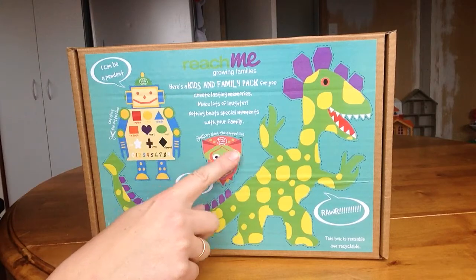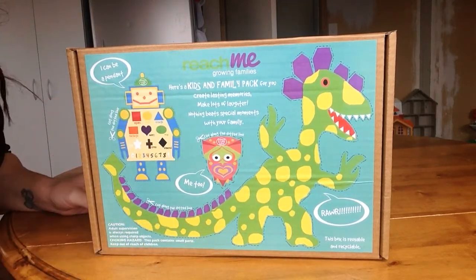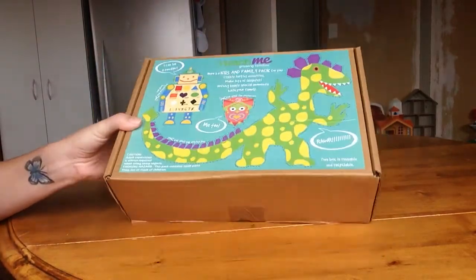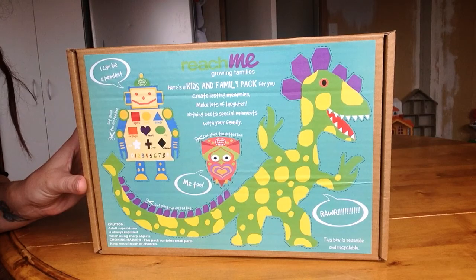This box is reusable and recyclable, and I'm going to try and do this really fast. So these packs cost me $12.95, and it's from Reach Me. The cost is supposed to cover the cost of a courier.